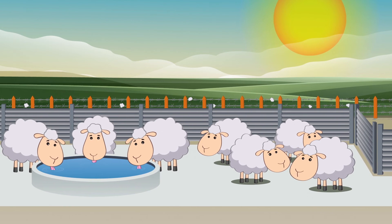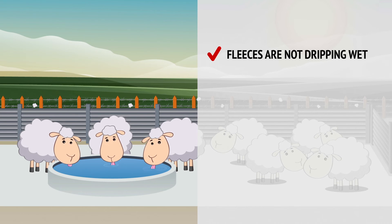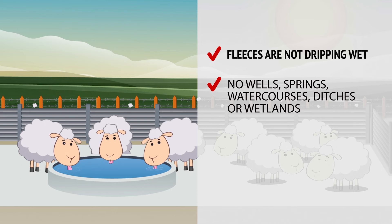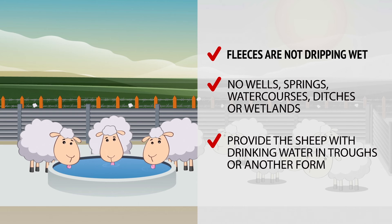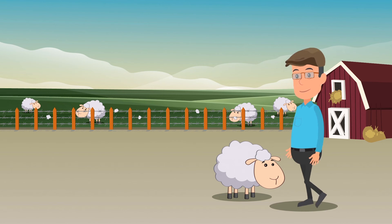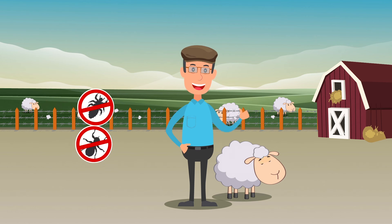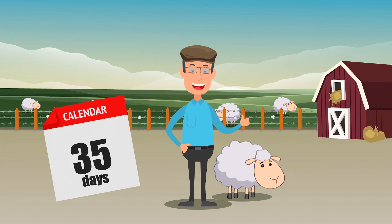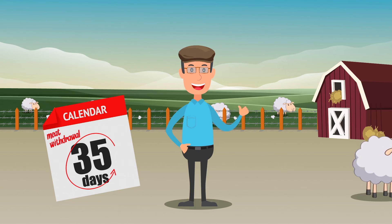After you have finished dipping sheep, release them from the drain pen to a holding area. Make sure their fleeces aren't dripping wet when they leave the drain pen. The holding area should not contain any wells, springs, watercourses, ditches or wetlands. Provide the sheep with drinking water in troughs so they don't run to the nearest water source, and keep the sheep in the holding area until they are completely dry. Make sure you record the date you dipped your sheep, and remember that Gold Fleece Sheep Dip has a 35 day meat withdrawal period.